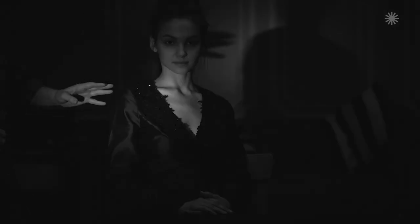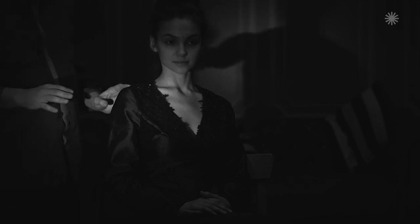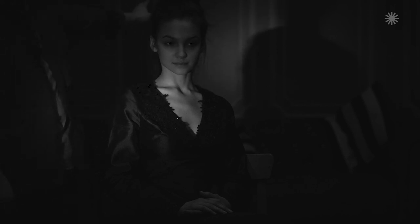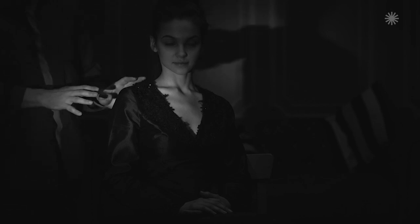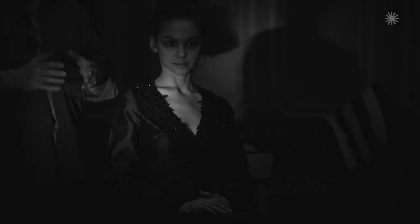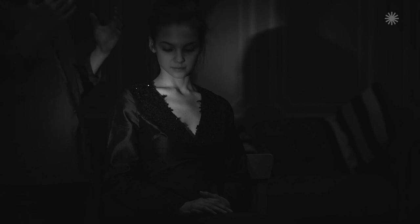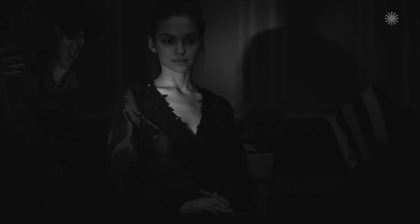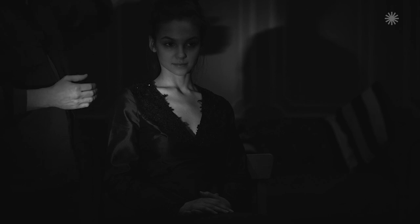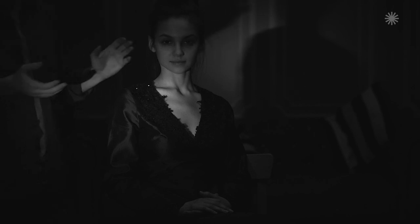Oh, I almost forgot. If you look at the general shot now, you can see that due to the position of the light device, we not only got the effect we wanted, but we also cast our model's shadow on the wall behind her. However, in this shot, the shadow can also be interpreted as someone else's shadow. Basically, this somewhat contradicts what we set out to do, as we had decided not to use the space. But I think for this particular photo, it's not out of place. We could avoid it by covering the background with a dark curtain, which would reduce the shadow, but I suggest we keep it.